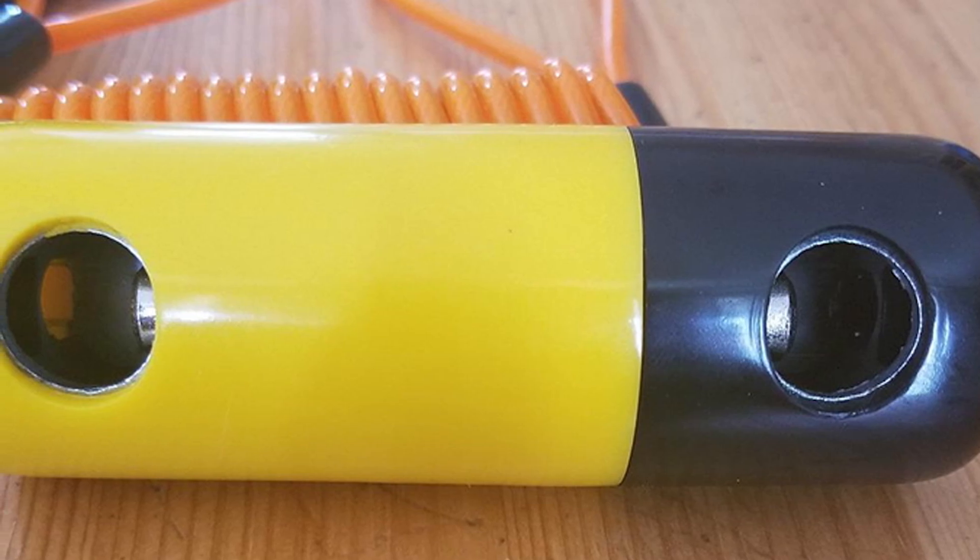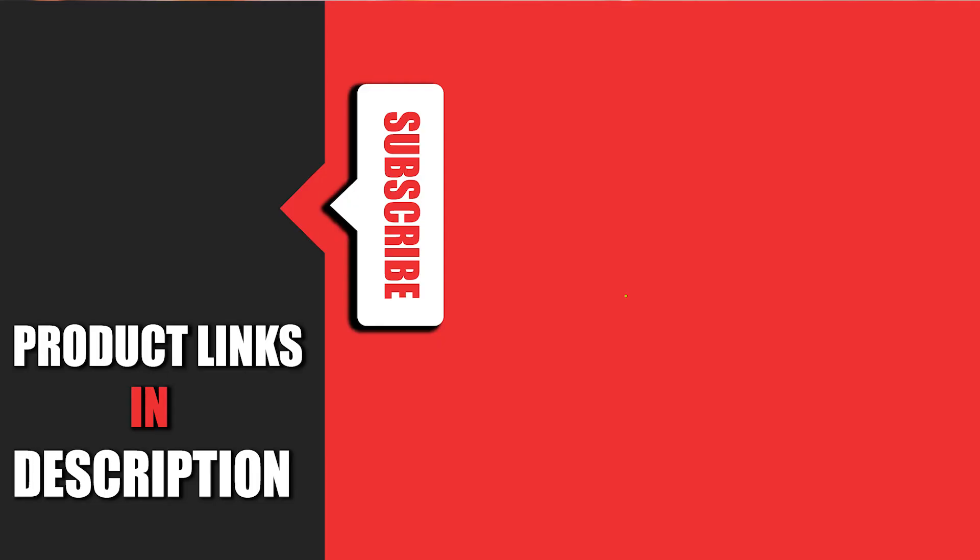That's all for today. We upload auto product review videos every single day, so don't forget to subscribe and hit the bell icon for upcoming video notifications.